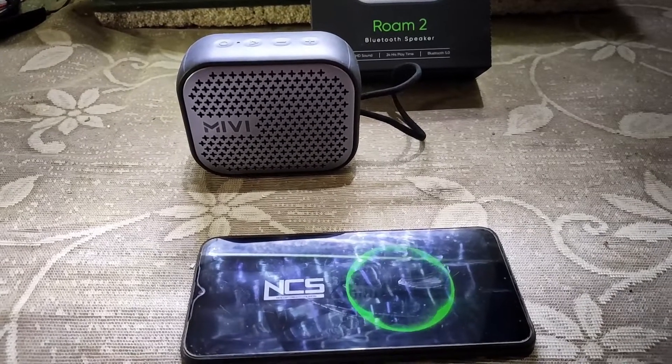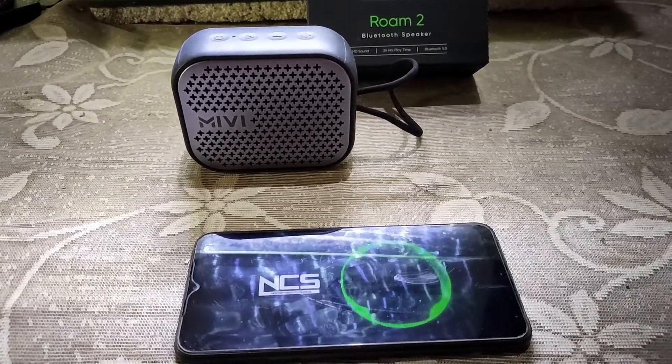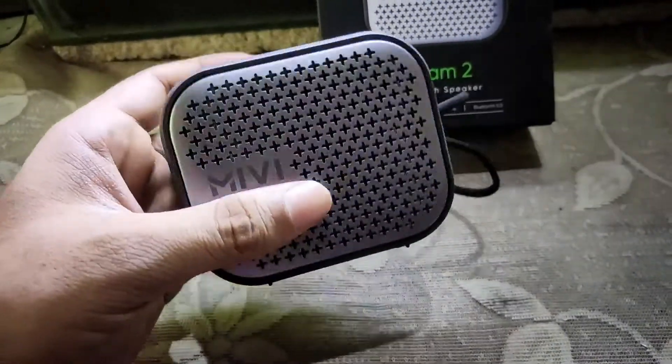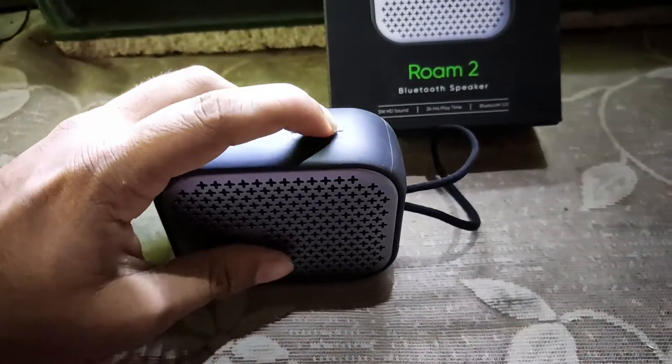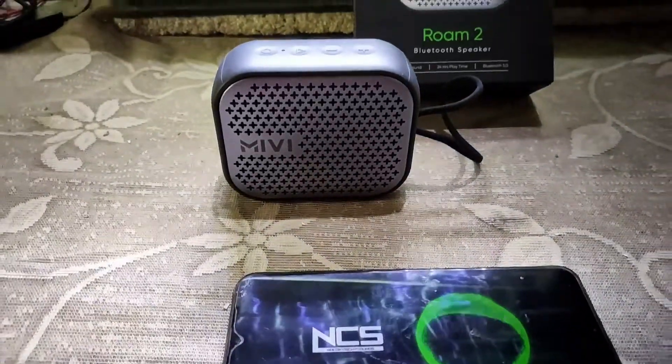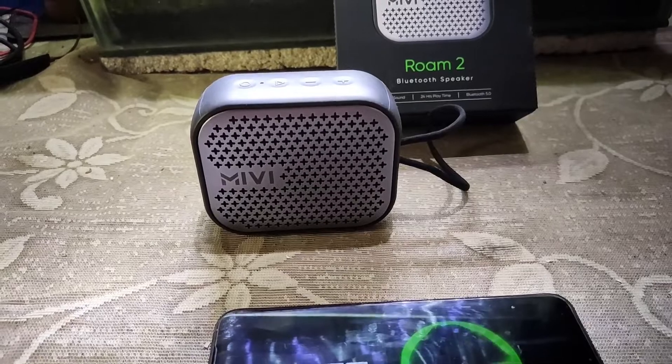The company also says it is waterproof and dustproof, which is not officially certified on paper, but the company claims it. I've seen videos where people dip the speaker inside water, but I don't advise anyone to do that. It's definitely splash proof, I can say, and it's dustproof also.